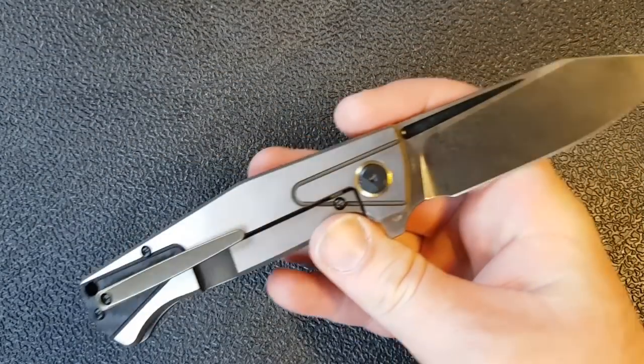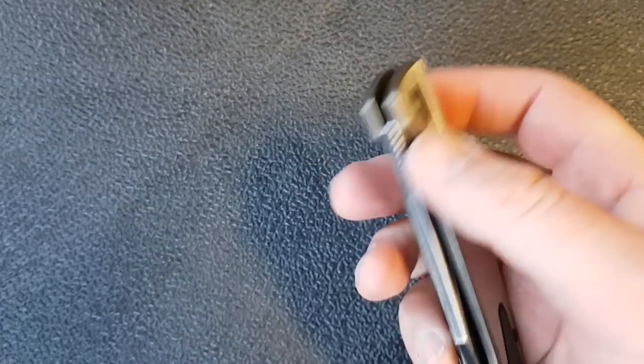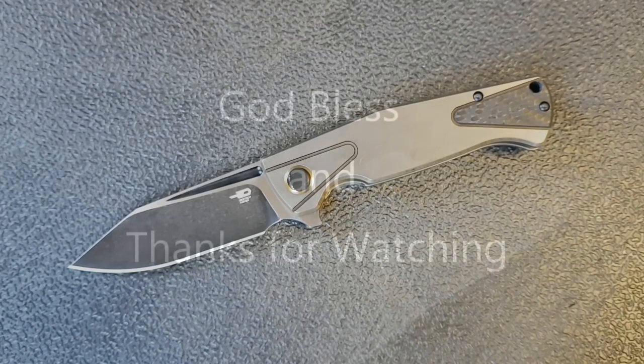Let me know what you think about this knife and which version is your favorite — there are a few different ones out there. Find the one you like best and let me know down in the comments below. Thanks for watching, don't forget to like and subscribe, and we will talk to you soon.